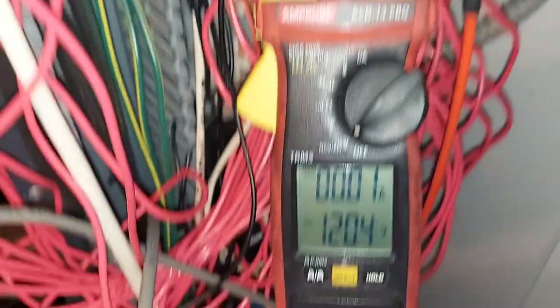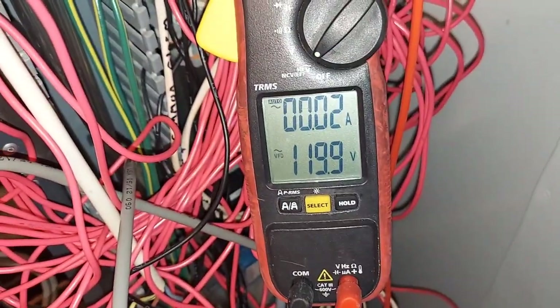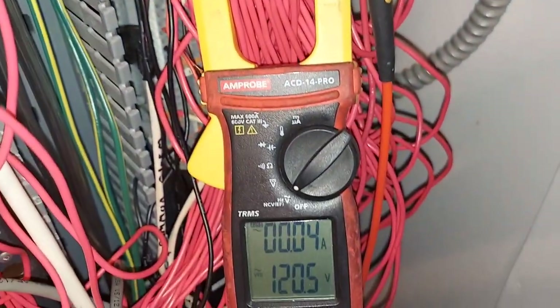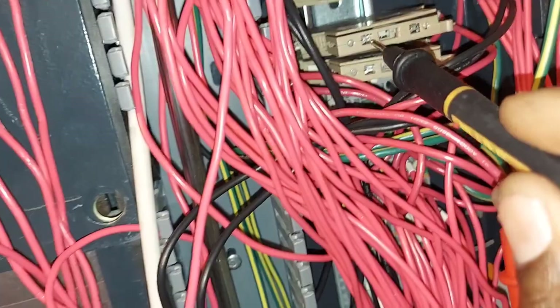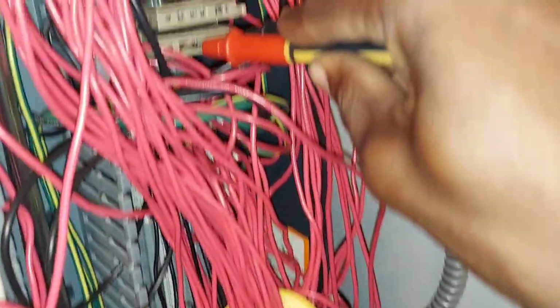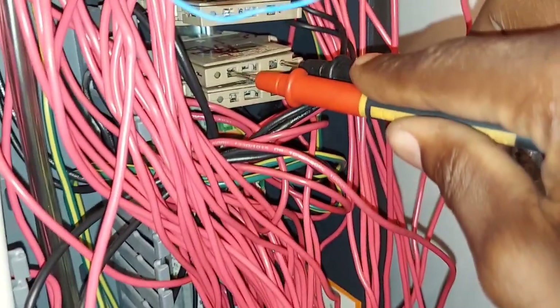These others I think are line voltage — yeah, line voltage — but they're all closed. Let me test them while I'm here. All good. I'm testing all these fuses because I'm already up here. These are the two fuses we saw on the drawing; they are good, they are closed — no potential across them.